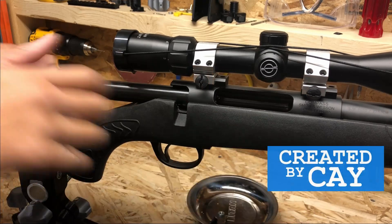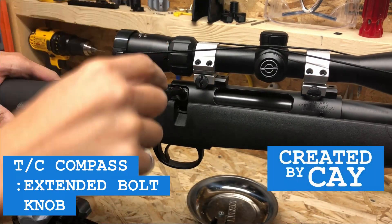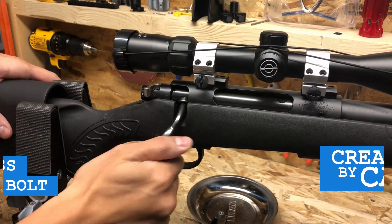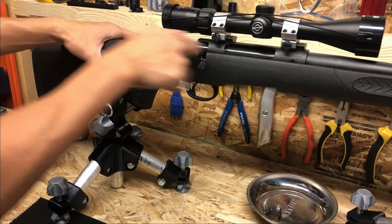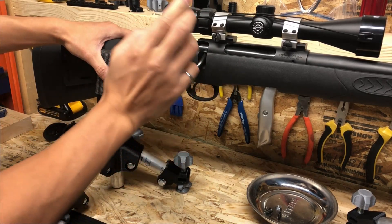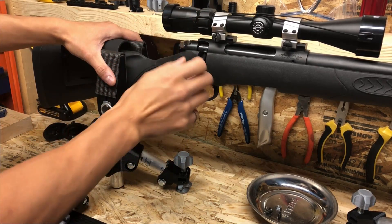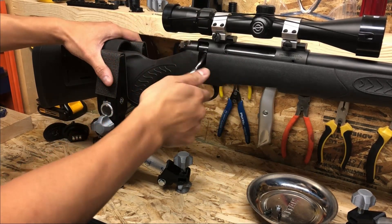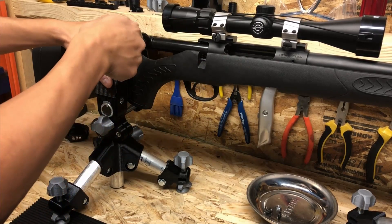Hello everybody. In this video I'm going to show you how to add a larger and more ergonomic bolt handle to my Thompson Center Compass. This here is a standard bolt that came with the Thompson Center Compass and it is not very ergonomic. The bolt head is very small and thin and if you have gloved hands, or even if you don't have gloved hands, it makes it very difficult to work the bolt.